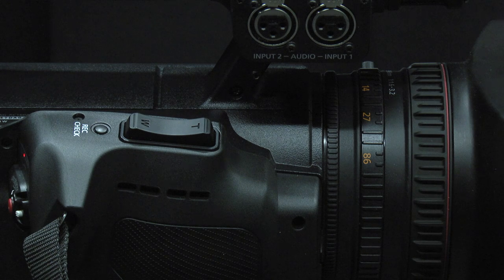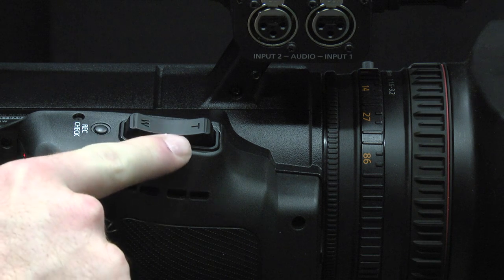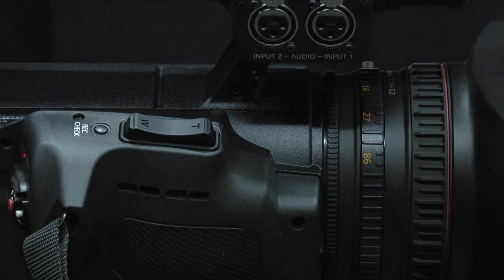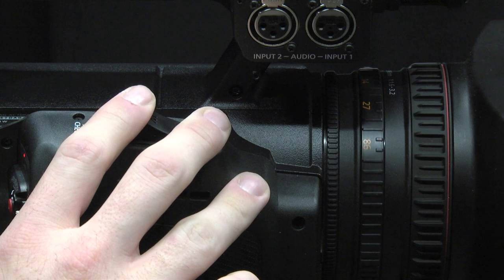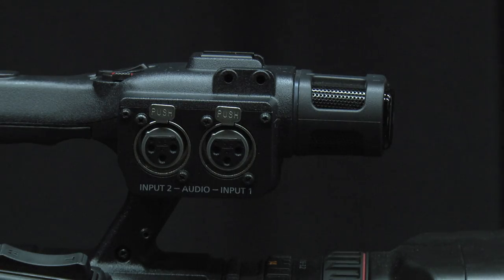On the right side of the camera, you will see the zoom control — W for wide, T for tight. When you adjust the controller, you will notice the ring on the lens of the camera turning with it. In the front, on top of the camera, there is a built-in internal microphone.